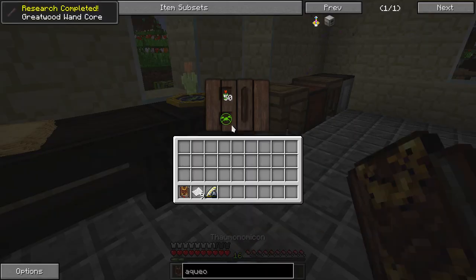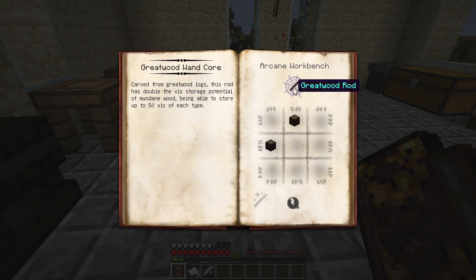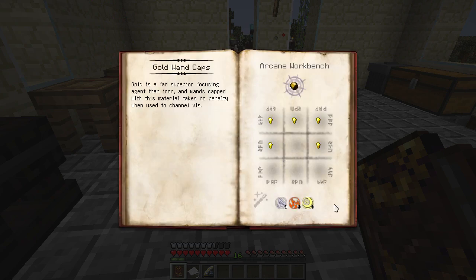Opening back up our Thaumonomicon, we can now figure out how to make these things. We needed some great wood logs, which I had to go find. It's an arcane workbench recipe requiring it looks like three Perditio. I noticed in my last video it's much clearer in the video than on my screen. The gold wand caps require some Ordo, some Ignis, and some Aer. We need gold nuggets for that, so let me go get the great wood logs and the gold nuggets.